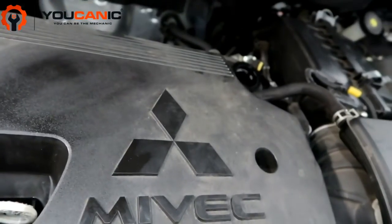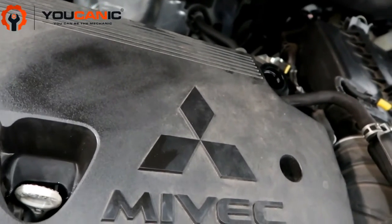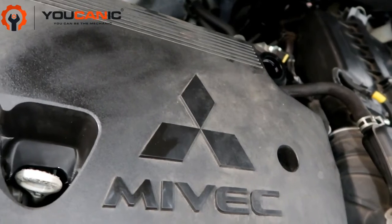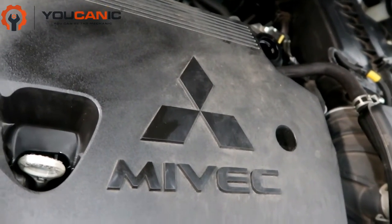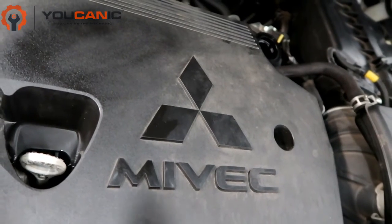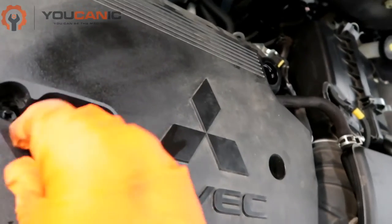It's always better to start with a little less oil and add more if needed, because if you overfill it, it's not good for the catalytic converter or the motor, and it's harder to drain a little out than to add some.